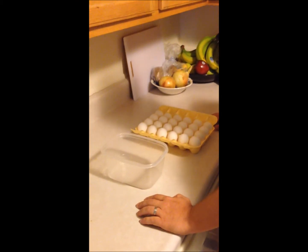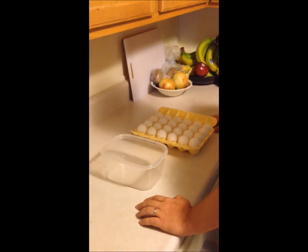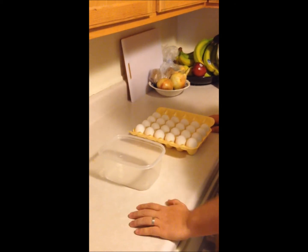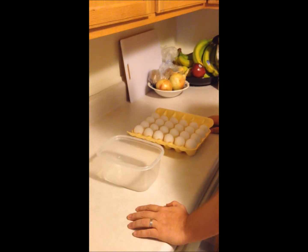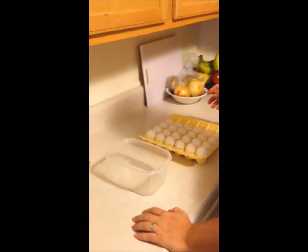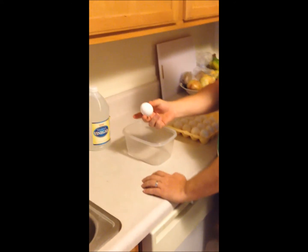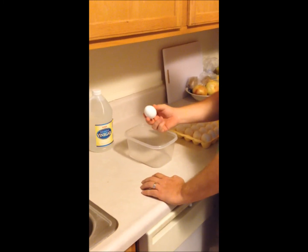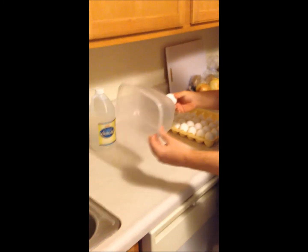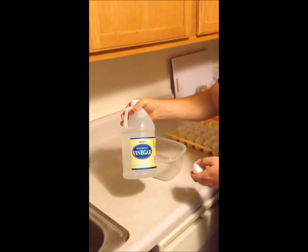The first step in the process for our egg experiment takes a few days, so I'm going to go ahead and get this stuff started and then it will all be ready to go for our experiment once we get into class. Pretty simple step — all you have to do is take a regular chicken egg you get at the store, put it into a container that has a lid, and let it soak in vinegar for a couple of days.